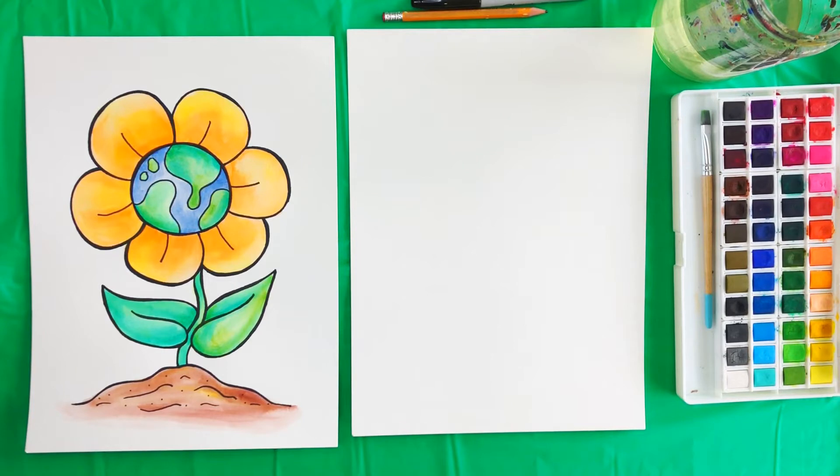Make sure you have a pencil, an eraser, a sharpie, watercolor paper, watercolor paints, a glass of water, paint brushes, and a paper towel. It's important to have the correct supplies for this style of painting, especially the watercolor paper and the sharpie.